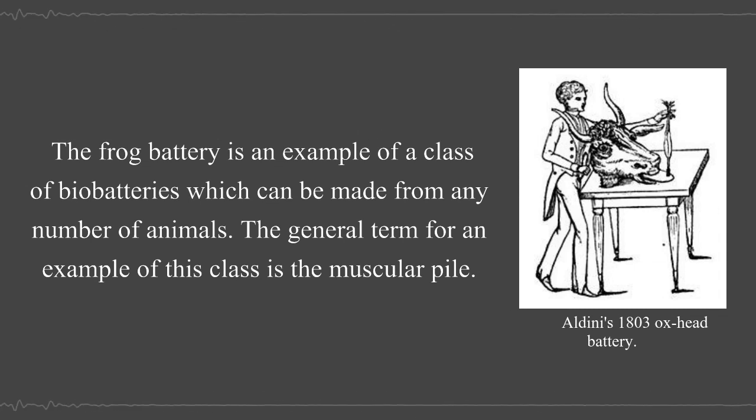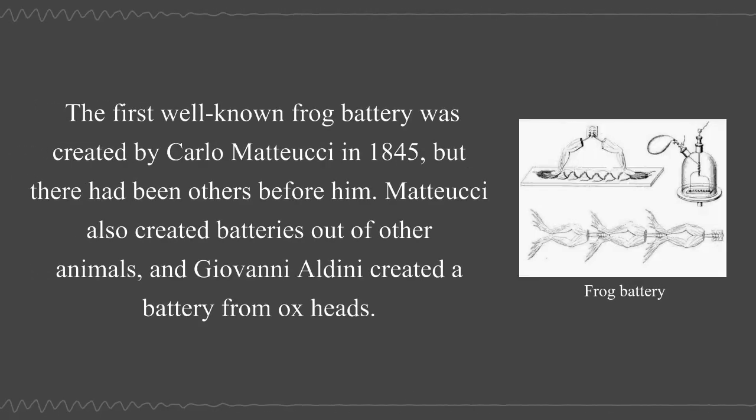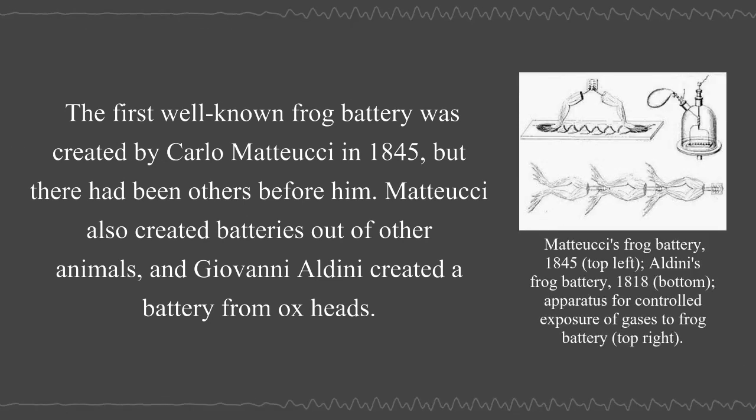The general term for an example of this class is the muscular pile. The first well-known frog battery was created by Carlo Mattucci in 1845, but there had been others before him. Mattucci also created batteries out of other animals, and Giovanni Aldini created a battery from ox heads.